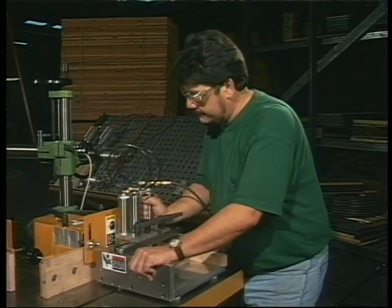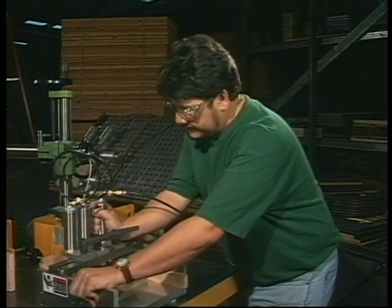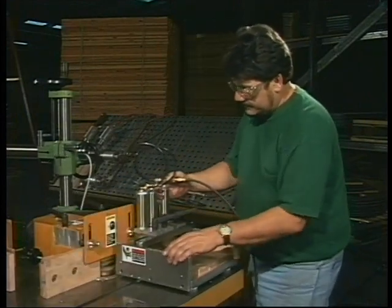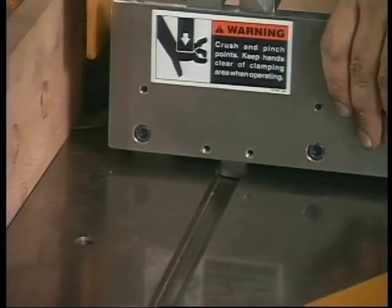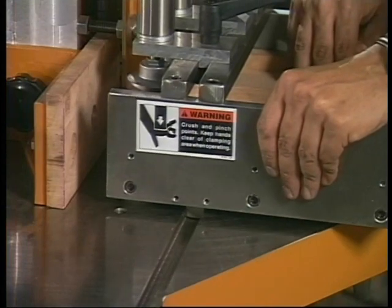Station one, the tenanting or cope station, is powered by a five-horsepower spindle drive motor, with a one and one-quarter inch diameter spindle set at 8,600 RPM. For accuracy, the tenanting attachment is guided by a three-quarter inch wide table groove.